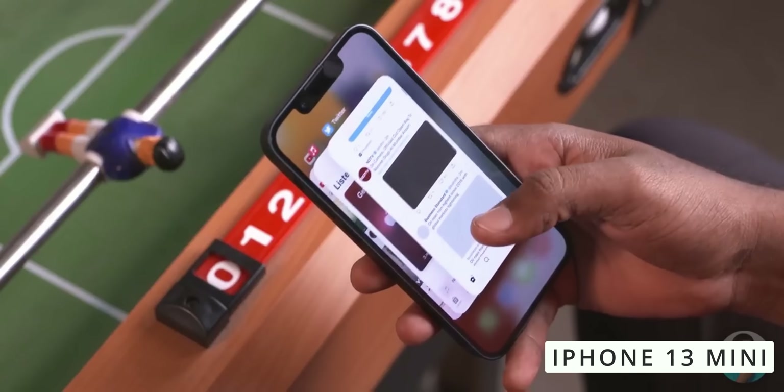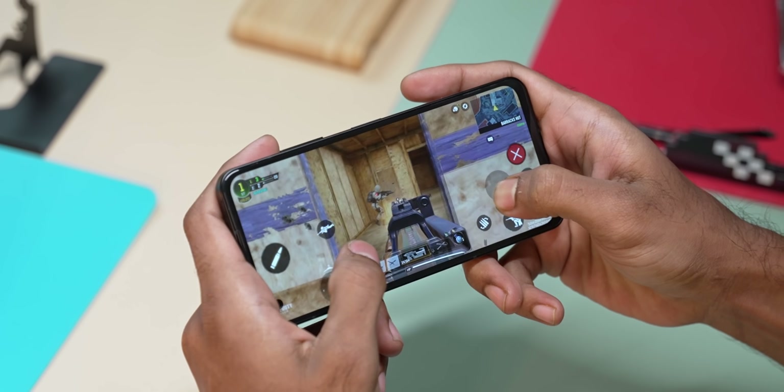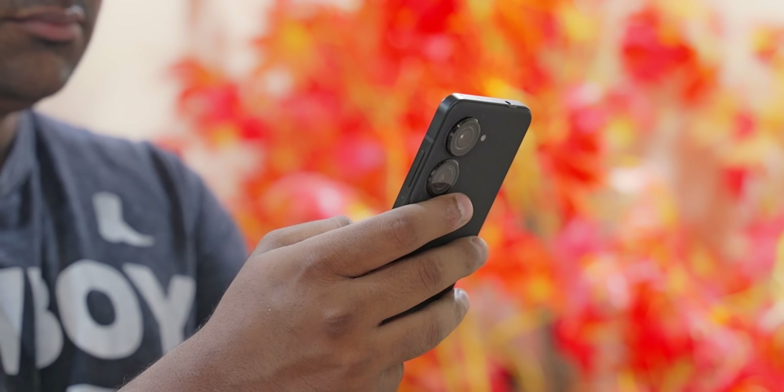If you want a compact flagship phone and you're not going for Apple's iPhone mini, the Zenfone 9 is the most powerful and compact Android option available. However, if you need telephoto camera, wireless charging, higher resolution display, LTPO technology, or longer software support, there are other options available.